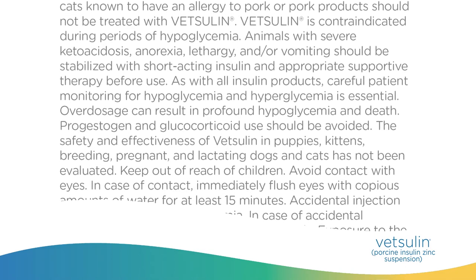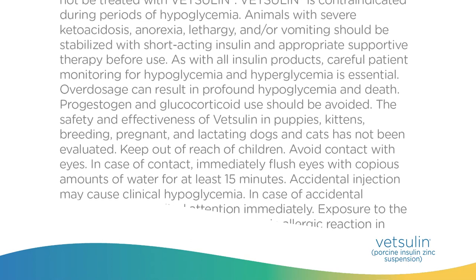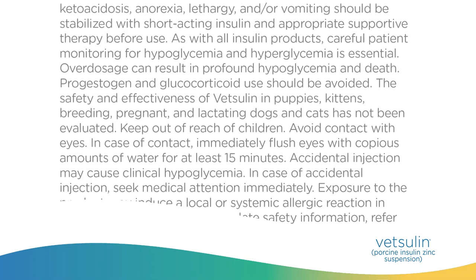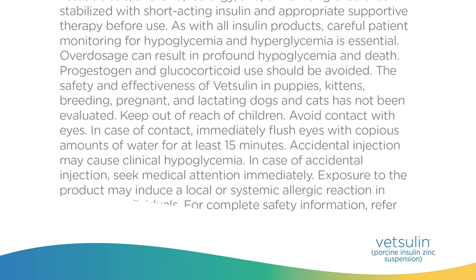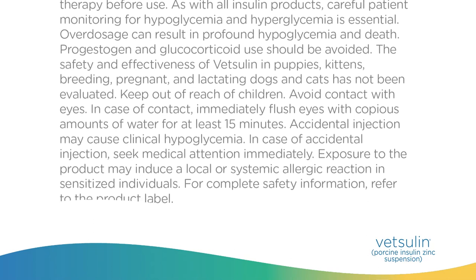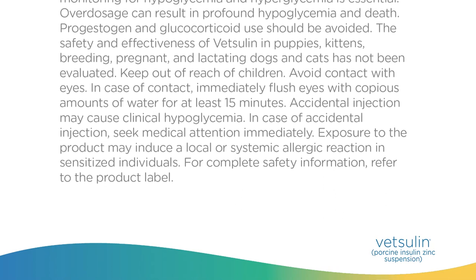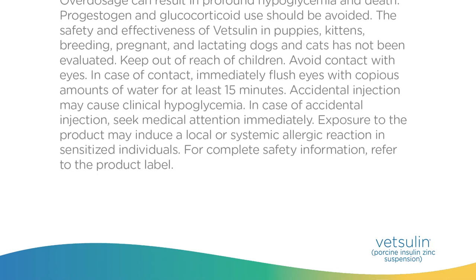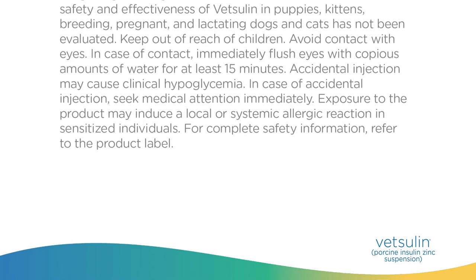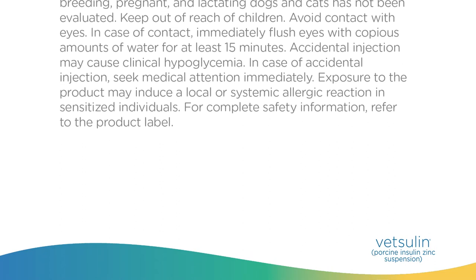The safety and effectiveness of Vetsulin in puppies, kittens, breeding, pregnant, and lactating dogs and cats has not been evaluated. Keep out of reach of children. Avoid contact with eyes; in case of contact, immediately flush eyes with copious amounts of water for at least 15 minutes. Accidental injection may cause clinical hypoglycemia — in case of accidental injection, seek medical attention immediately. Exposure to the product may induce a local or systemic allergic reaction in sensitized individuals. For complete safety information, refer to the product label.